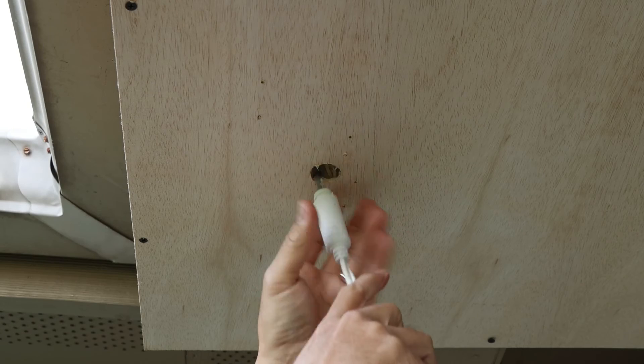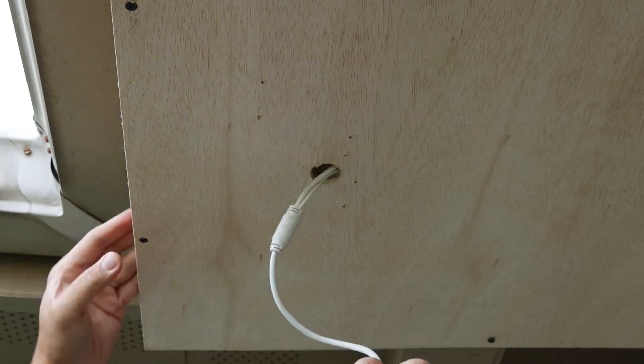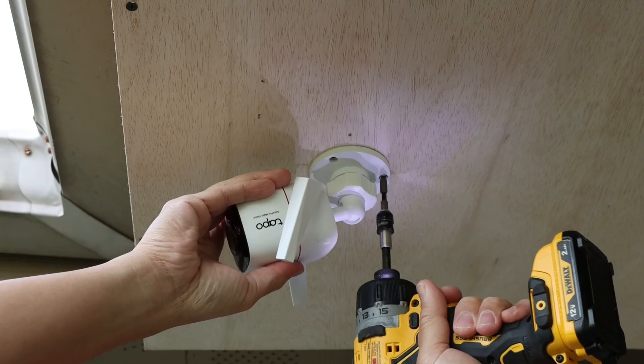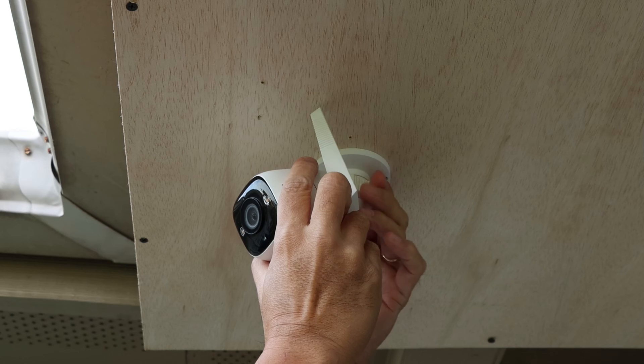Same thing with the Tapo Color Pro — connect it to the Line of Vision splitter, feed the wires in, and screw in the camera. Now you have a fully wired Tapo Color Pro and a clean looking install.